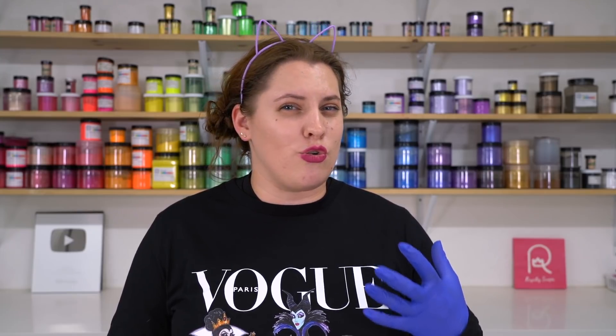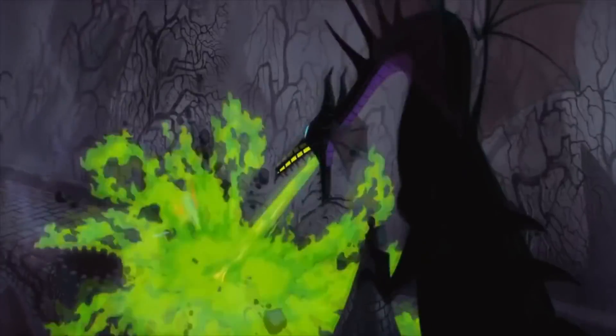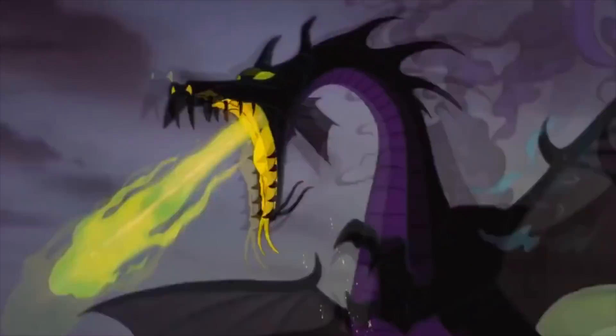If you've been around this channel for any amount of time, you know I do not do any gore or scary soaps. It would not be authentic for me to make those because I do not like scary movies, gory things, or Halloween that much. However, because of the colors of Maleficent — she has really yellow-green smoke and as a dragon she is purple and black — this is the most Halloween-looking soap I'll probably ever make. It will be available to purchase on October 3rd with the rest of the villainous collection. Without further ado, let us make Maleficent.